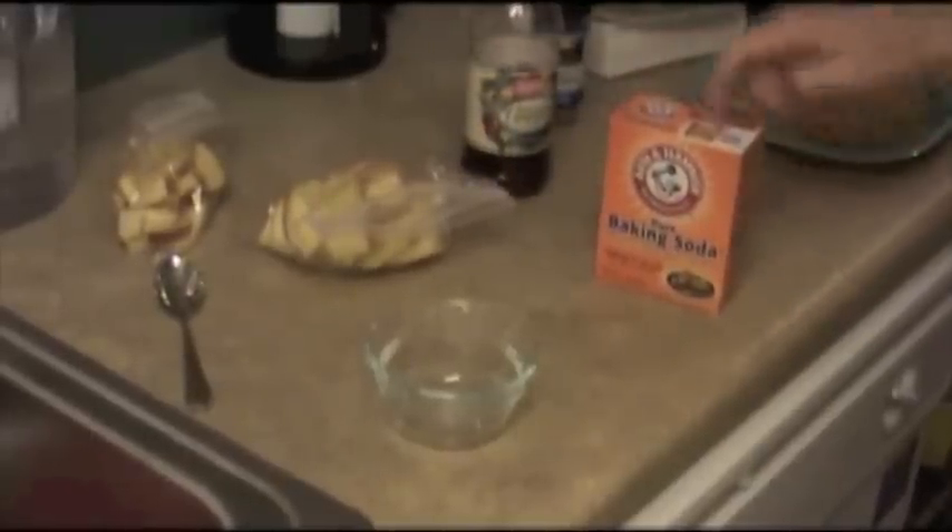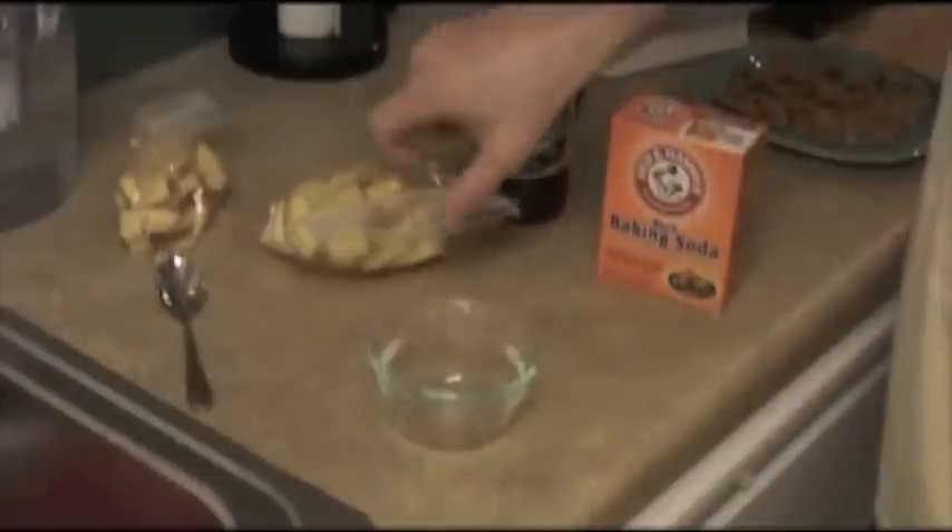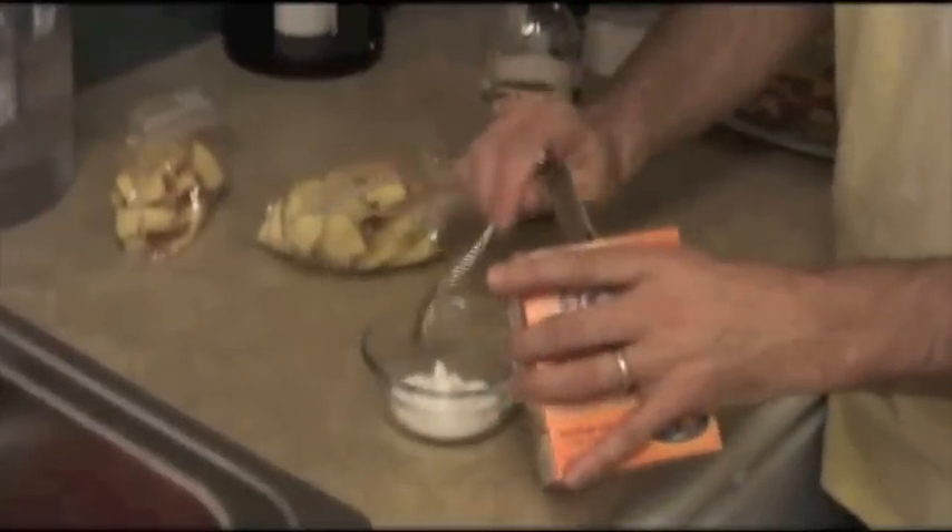So I've got my baking soda, I've got my vinegar, I've got my apples, I've got my little bowl to mix it in. I'm going to put some baking soda in — I'm not sure how much. It's all a mad scientist experiment.